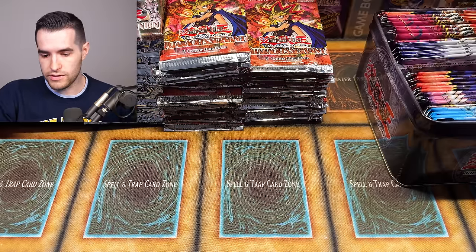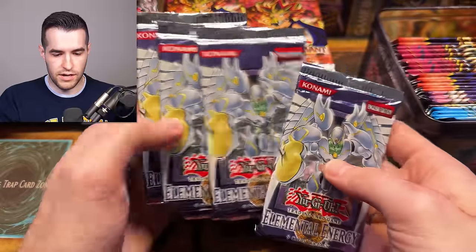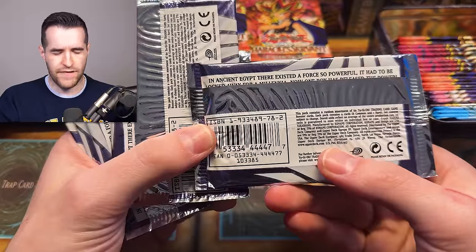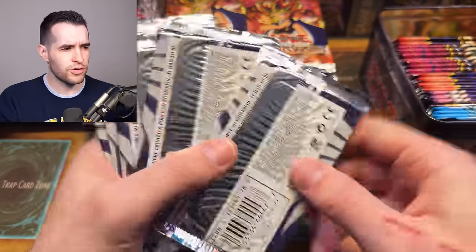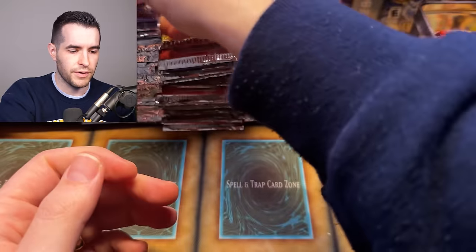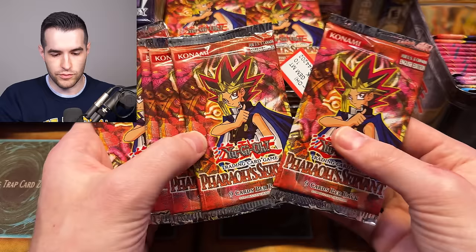And we have a few Elemental Energy — these are unlimited. I don't think the code is 85, not totally sure. I'm guessing retail, but they could be hobby — that'd be really cool. We're not done yet — we got a few more Pharaoh Servant. So this is an absolute ton of Pharaoh Servant.